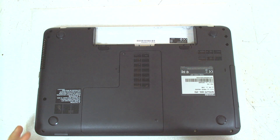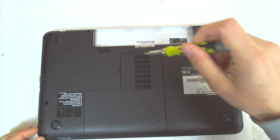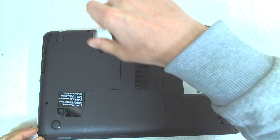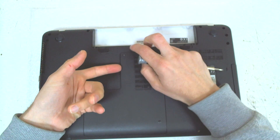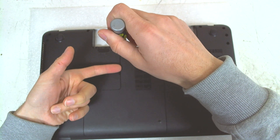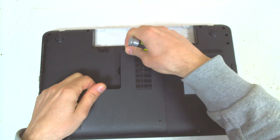Hello, today we are going to disassemble a Toshiba Satellite C855 model. This one is a little bit different to open, so first we are going to remove the hard drive.